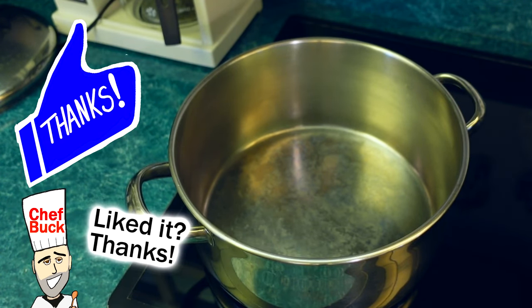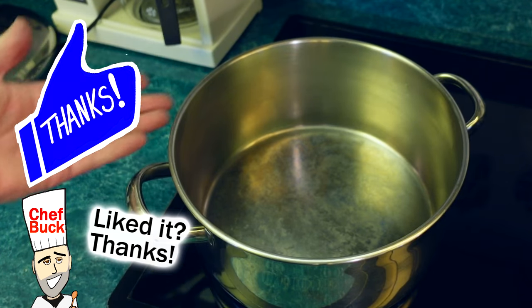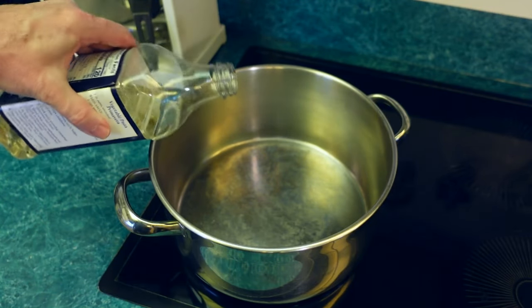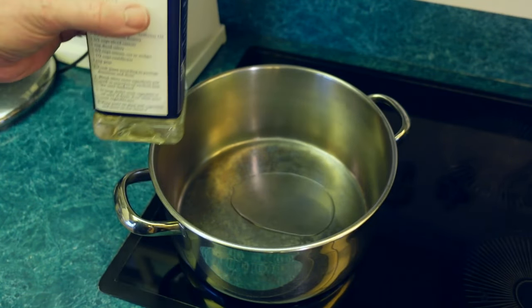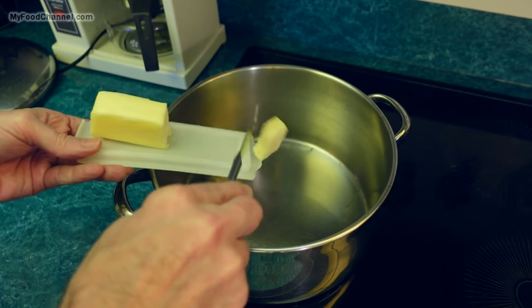I've got a nice heavy bottom pot and I'm using a stainless steel pot. You want to use stainless steel — you don't want to use a nonstick pot — because if stuff sticks to the pot a little bit during the cooking process, that's good. Now I'm gonna put a glug glug of oil in here and then a pitter patter of butter.